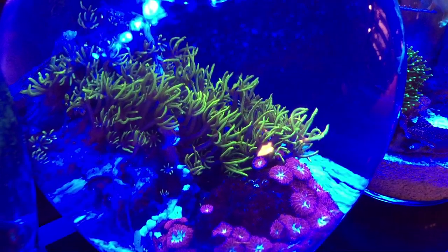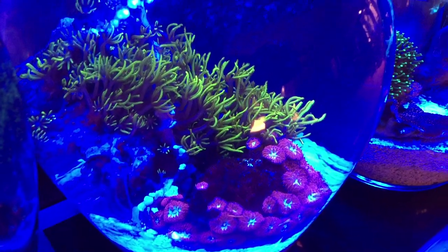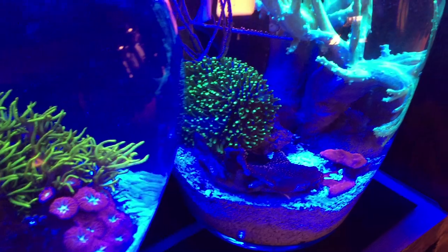This system is meant to be as functional as it is a piece of art. I'll talk a bit about that and we'll go over all the equipment choices and components that make this tiny triple vase setup work. At the end we'll deliver this unique system to its new home at one of our local reef shops.